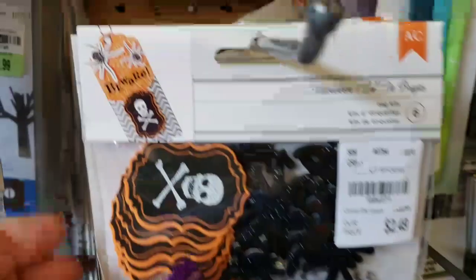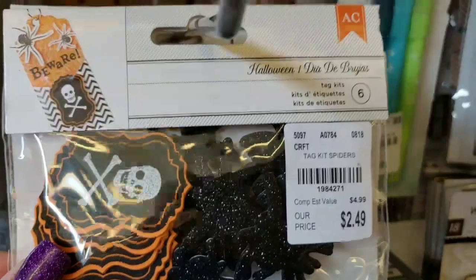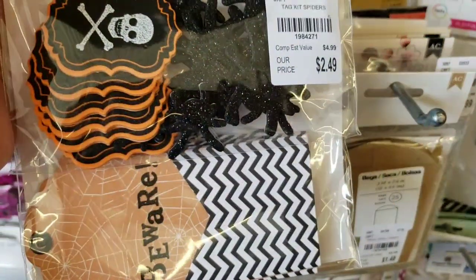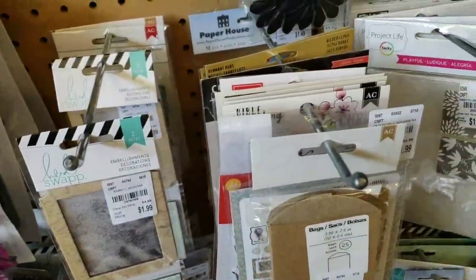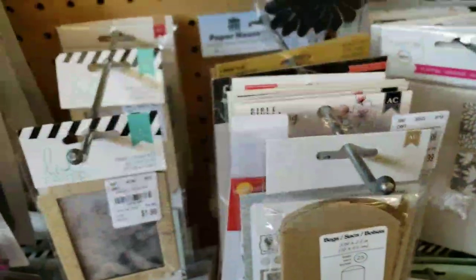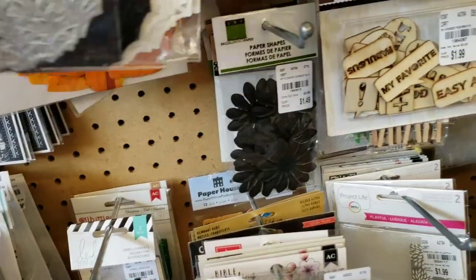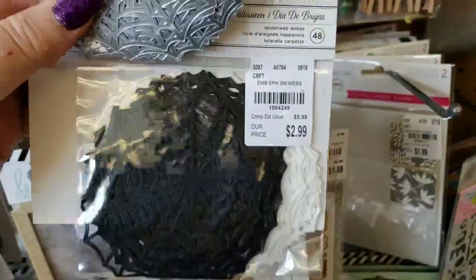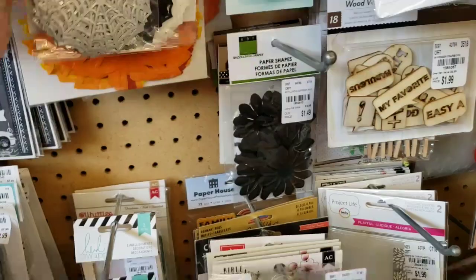And then we have these little kits right here. These are Halloween — it just says die cuts. See what they did with the little tag up there? That is so cute. You get all of those on the top, and then all of these pre-made ones here. We have some spider webs in black, silver — that silver is really pretty — and a cream color for $2.99.